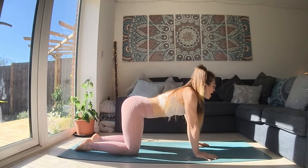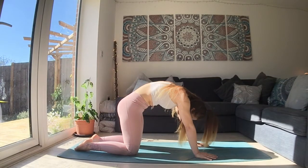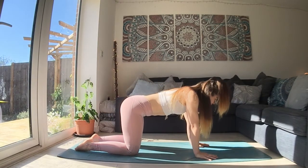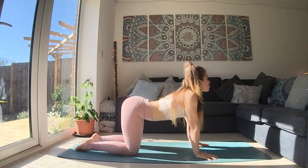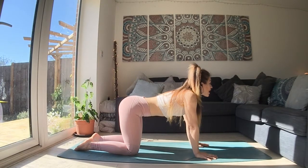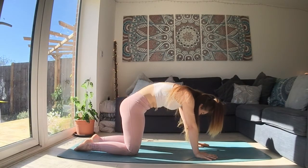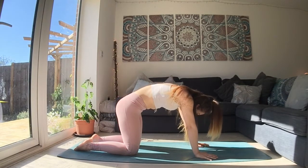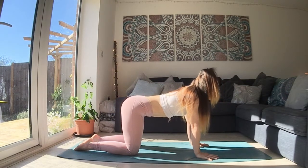As you breathe out, we're rounding the spine, chin-to-chest, tailbone down. So as you breathe in, our focus is on space in the front body, relaxing, allowing extra breath. And as we breathe out, we're using the shape of our body to press the breath out, rounding the spine, bringing the chin-to-chest. So you're slowing down your breath, slowing down the movement.